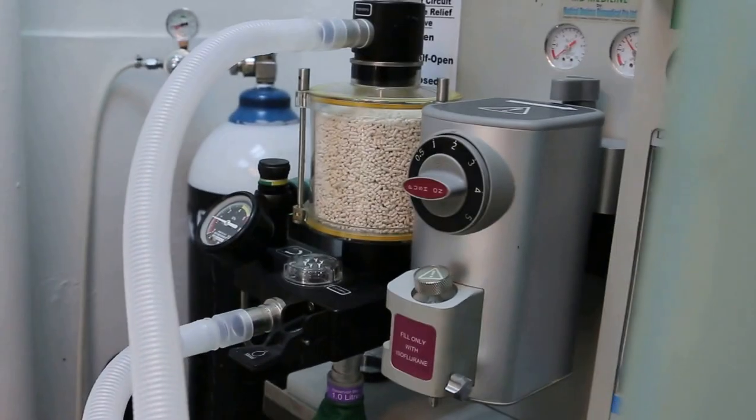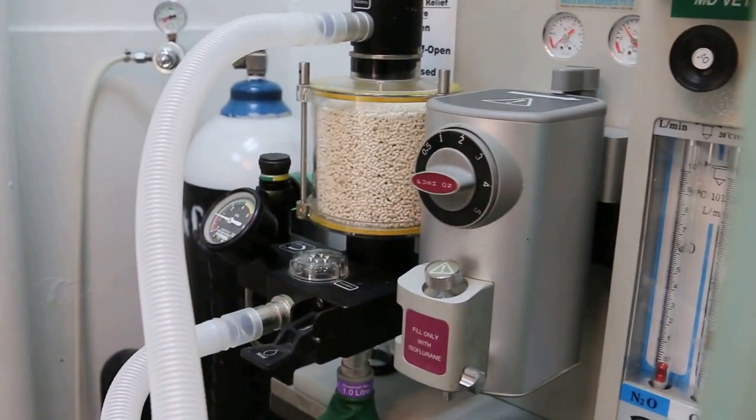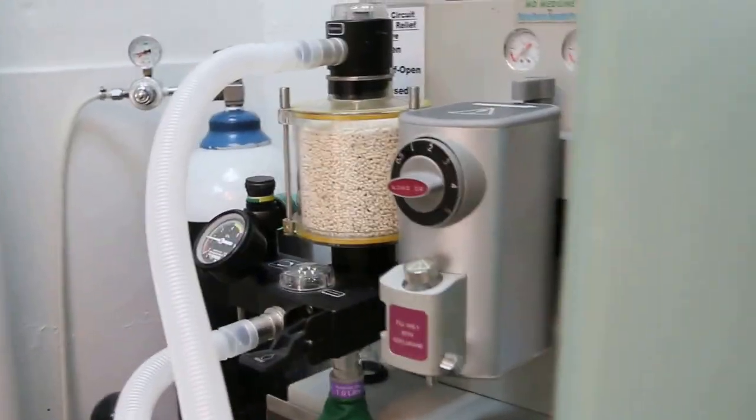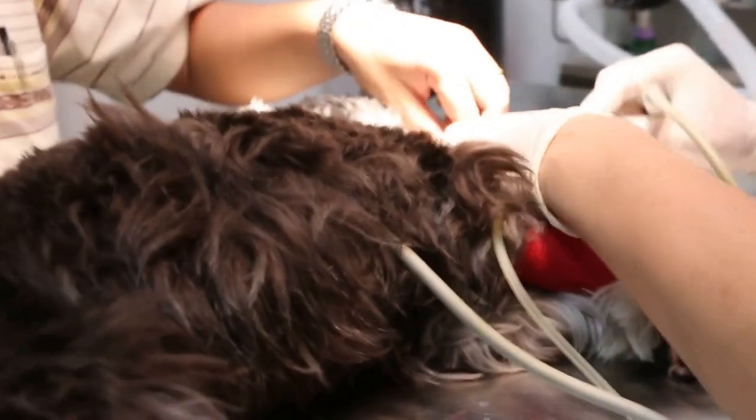What does it then do? How many percent? Two — 155. 155 percent isoflurane and oxygen. You need to write the residue. Okay.